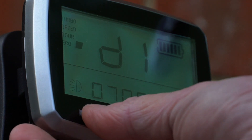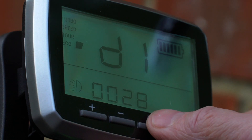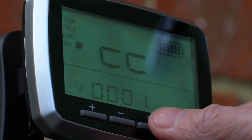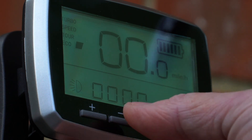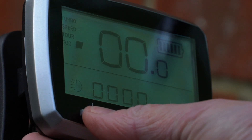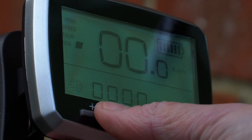You set the diameter of your wheel — which in my case is 28 — using the plus and minus, and confirm with I. That's the number of magnets. Then you can change whether you want miles per hour or kilometres per hour. I prefer miles because I live in the UK.